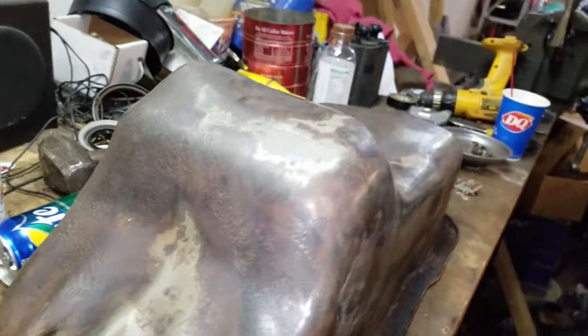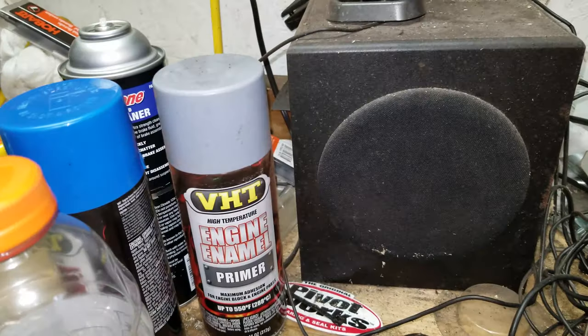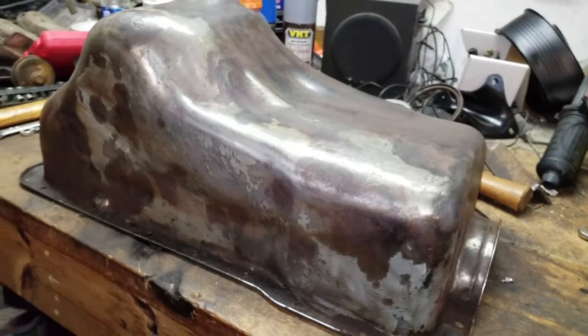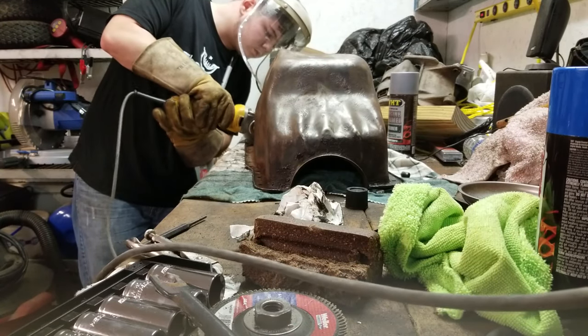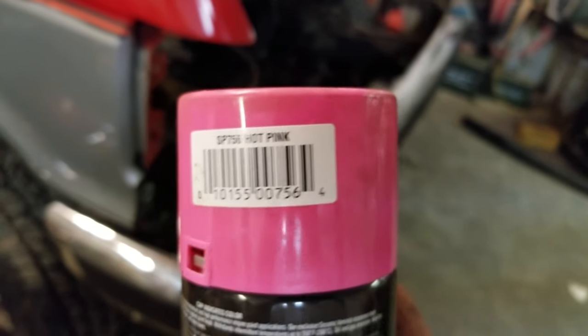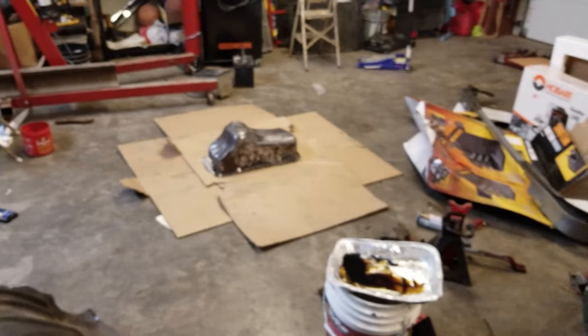I have Ford blue for my engine — this color here — and then I have primer which is hopefully gonna fill in some of the imperfections. Even though you're not gonna be able to see this, it's definitely gonna be an interesting engine being blue and pink. Here it is — the pink paint. SP756 hot pink. That's what he bought and that's what I'm gonna be painting this oil pan with.